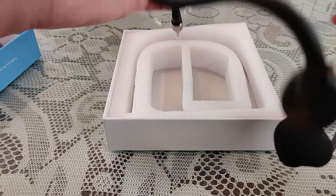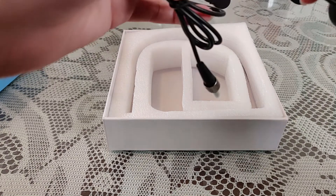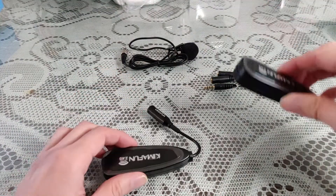The packaging is actually really nice — highly recommended. Remember you can get it on Amazon. Kim-a-Fun. Amazon.